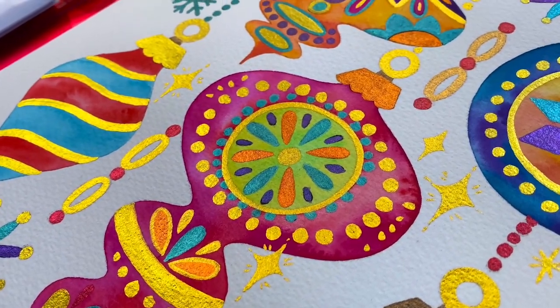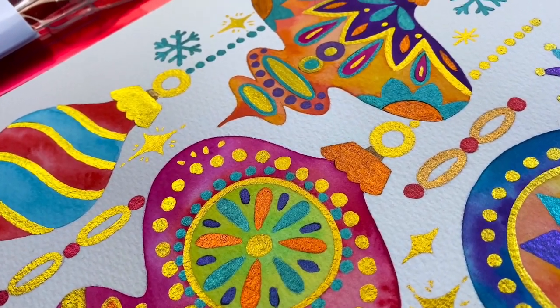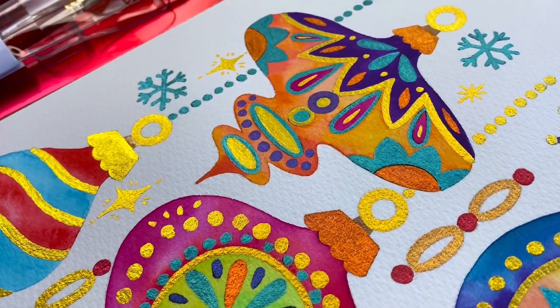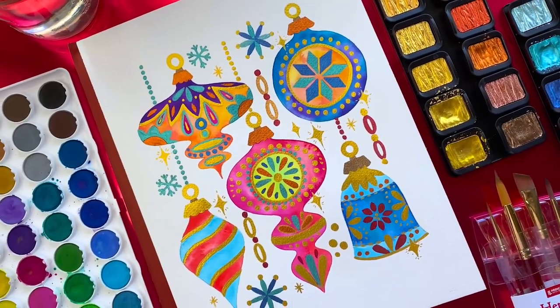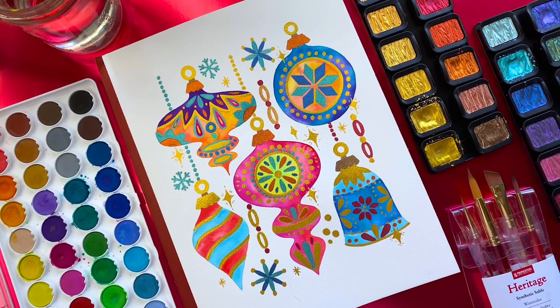And there you have it — our vintage Christmas ornaments holiday themed watercolor piece, ready to be framed and hung in your house or to give as a gift to a loved one. I hope you get inspired to get your paints out and have fun with watercolors.